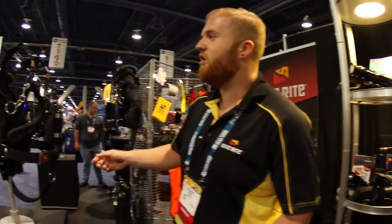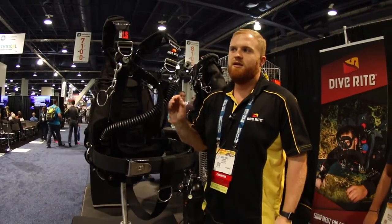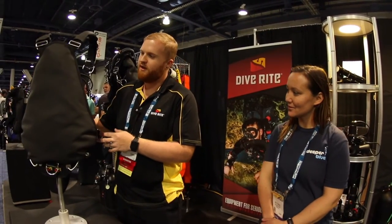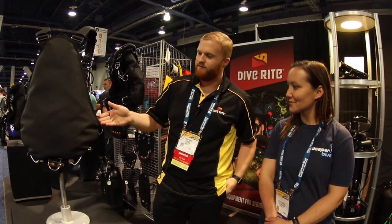The other thing we are showing for the first time here at DEMA is the Nomad LS, which is our newest side mount system. We've had a lot of different iterations of the Nomad over the last over 10 years since we started this thing. The Nomad LS is probably the best we've ever come up with so far. It's 35 pounds of lift in a diamond shaped platter — nice and small, to fit even the most petite diver.